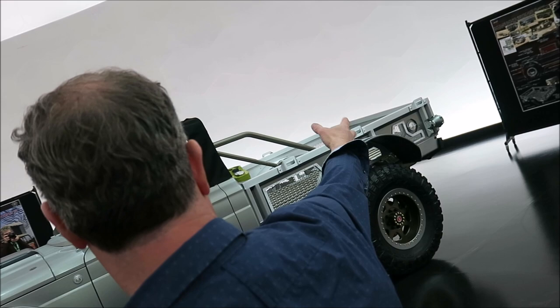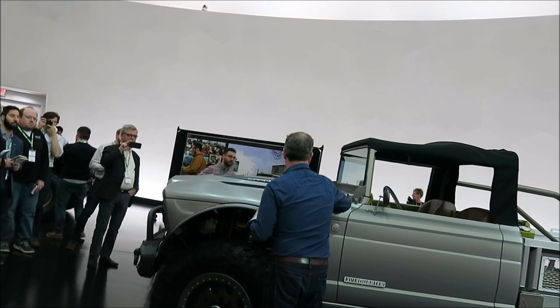We kept some original pieces, like the stock taillights. On the other side there's a little placard — a number plate from the truck. We kept that and didn't paint it. It's from the original truck.